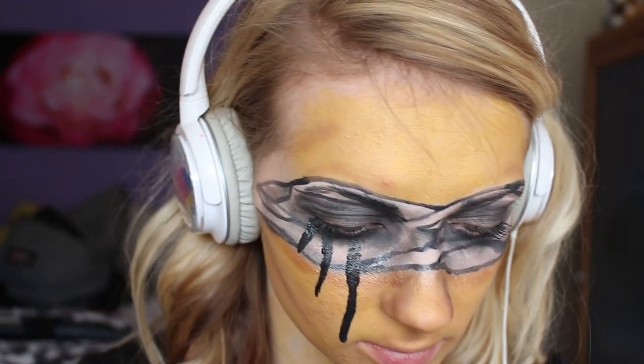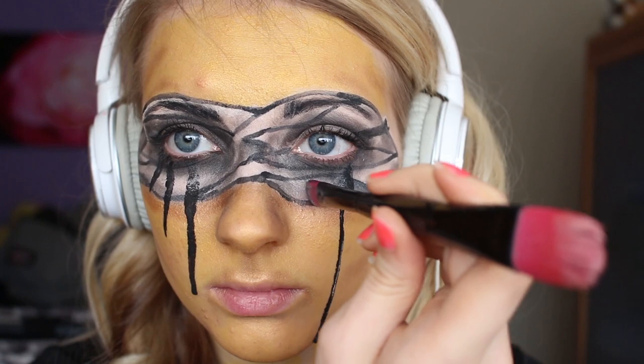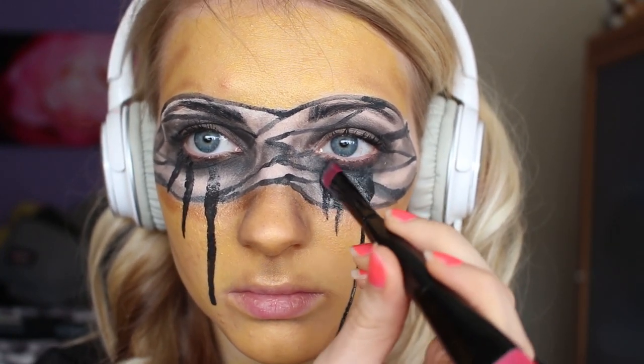Now to create the tears, just take a lot of water and just a little bit of black face paint. Make sure your brush is entirely soaked in water and just press that on your cheeks — the water and face paint will eventually roll down your face, hence tears. If you want to give it some extra effect, you can just keep adding layers of face paint until you're satisfied.